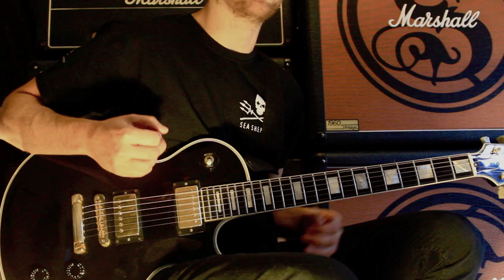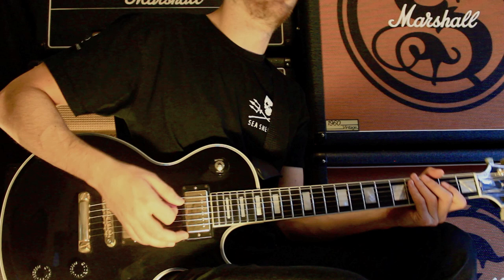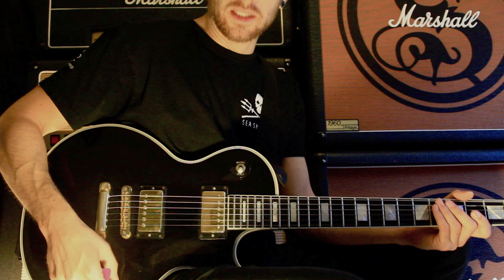I'd recommend practicing long periods of down picking. When you're practicing, don't tense up — try to do really loose movements, but very consistent. Try to always match the same pick attack.